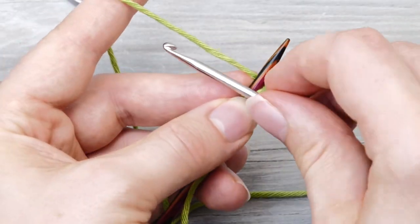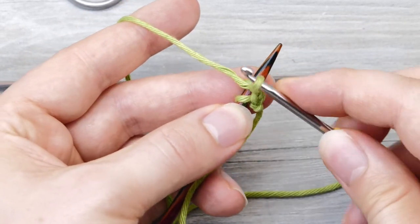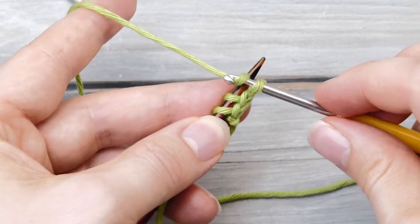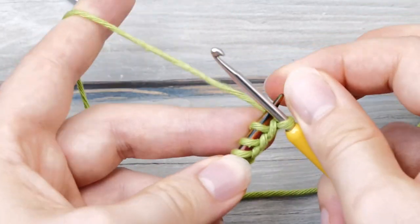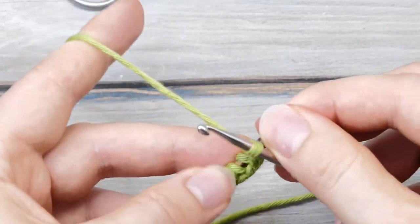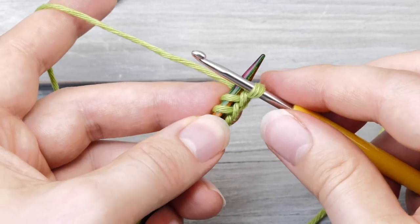Let's do that one more time: grab the yarn, pull through, and bring the yarn to the back. Grab the yarn, pull through, bring the yarn to the back. Grab the yarn, pull through, and bring the yarn to the back.